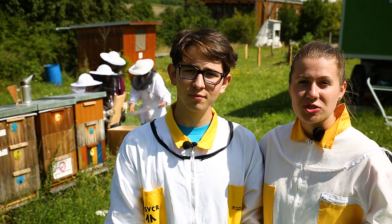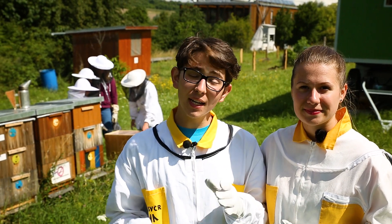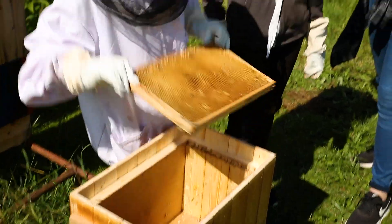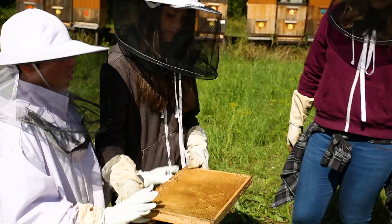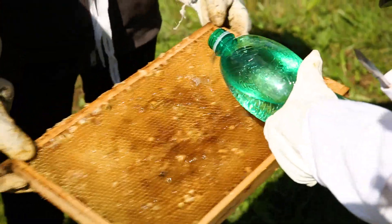Making a nuke is one of the main knowledge a beekeeper needs to maintain his colonies, and that's why we should pay enough attention to that with our young beekeepers. We will show you how we make the nuke. First of all, we water the empty comb and put it in the prepared box for a nuke.